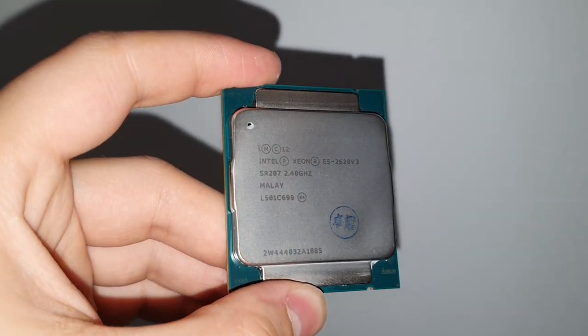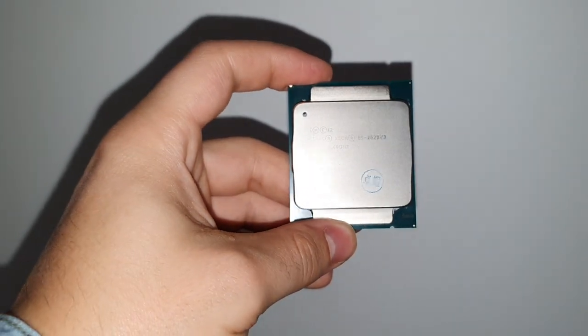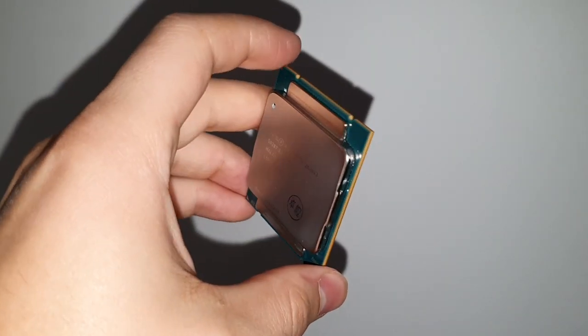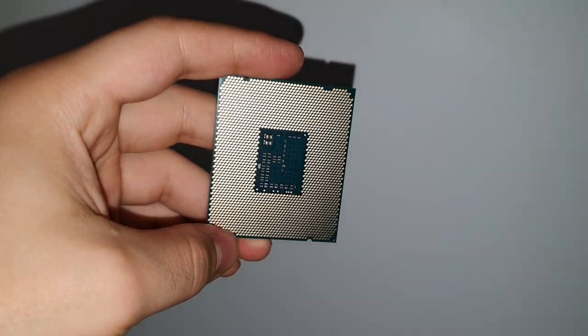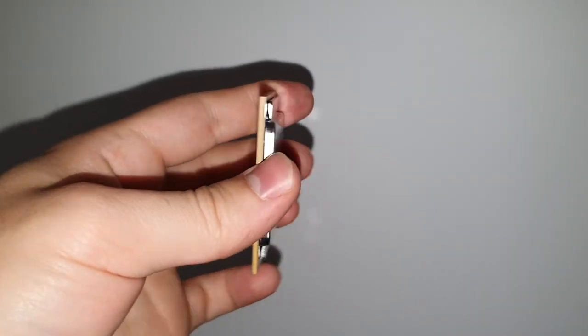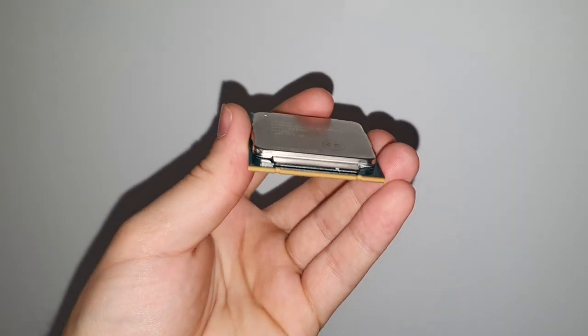Hello IT people! More and more I hear about Xeon's version 3, that you can forget about LGA 2011 first and second generation and about the whole X79 platform, because you already have X99 from AliExpress. In this video we will review one of the CPUs on the X99 platform — to be precise, the Intel Xeon E5-2620 version 3.